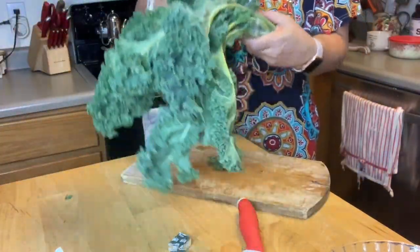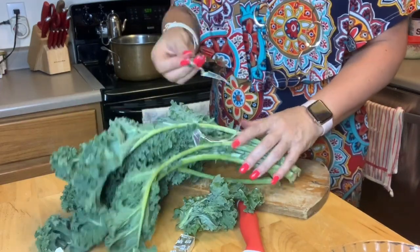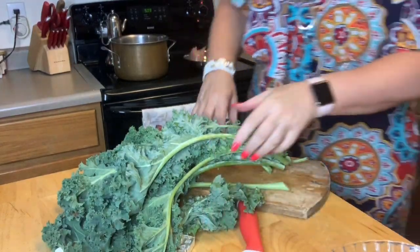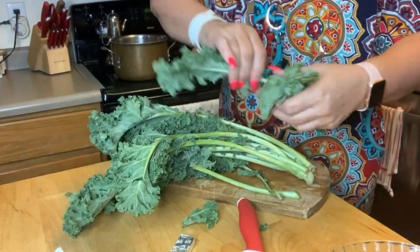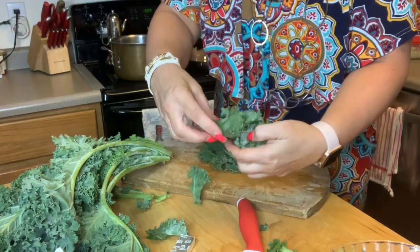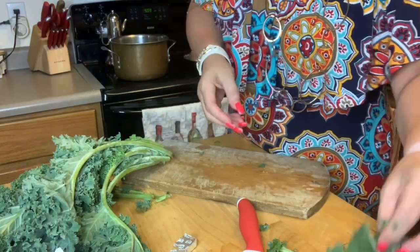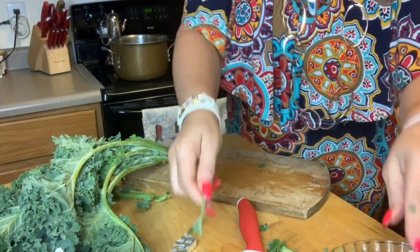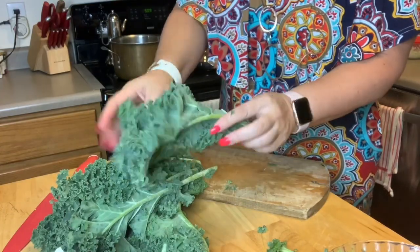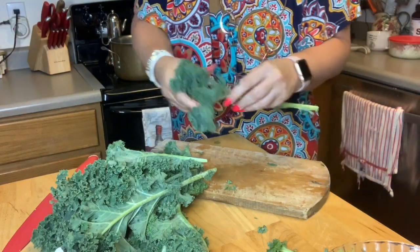Let's get this kale — it's just one bunch of kale, that's all I bought. Kale is fairly inexpensive; I think this was 89 or 99 cents for the whole thing. What I do is I just kind of pull the leaves off, break them up into bite-sized pieces, and pull them right off the stem. The stem is a little bit tough, so you don't want to really eat the stem.